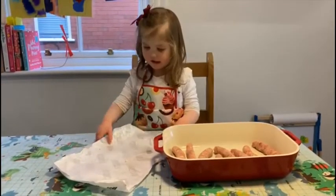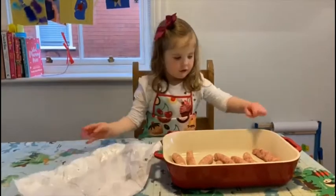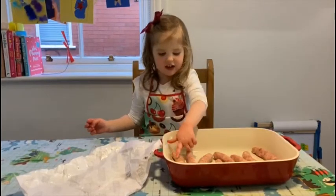How many sausages are in there, Harry? No more! How many sausages have you got? One, two, three, four, five, six, seven, eight, nine, ten!